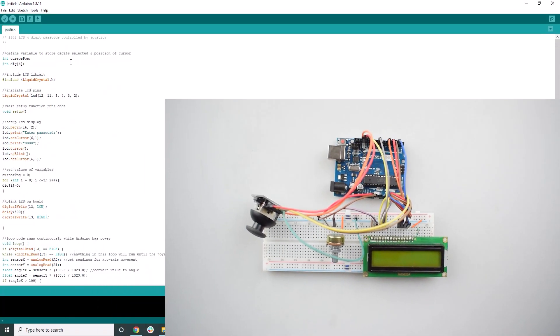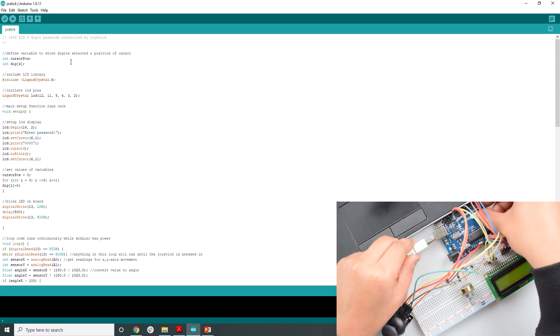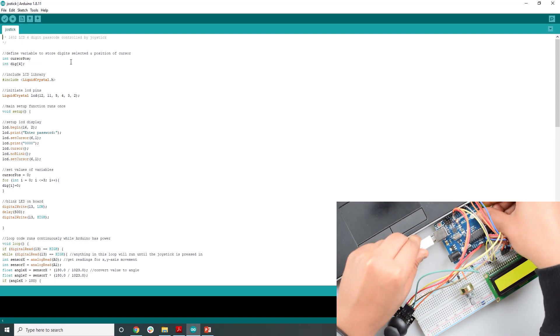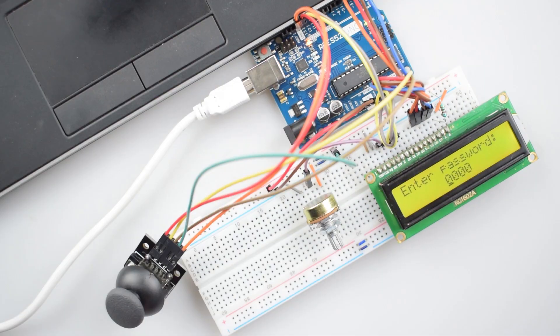Now we will upload the code. Here is the code — plug the supply to the Arduino Uno and upload the code. As you can see, the code is completely uploaded and you will see text on the display. The default passcode shown is 0000.